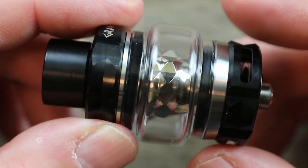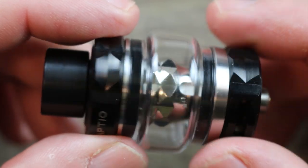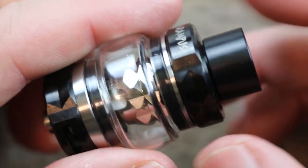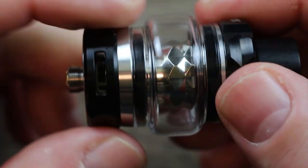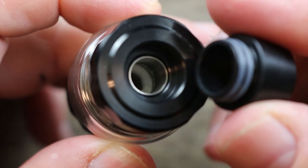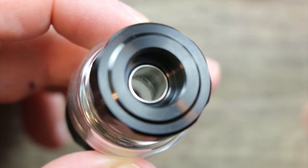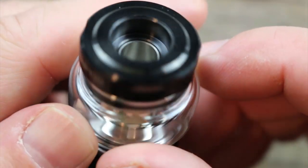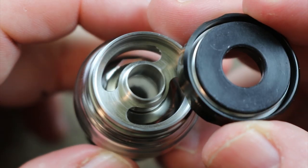I'm kind of digging that diamond cut coil while it's inside the tank — kind of neat looking. They've got that whole diamond cut theme going throughout the whole tank, with some nice texture on the bottom as well. It's an 810 smoke-style drip tip with O-rings on the outside.